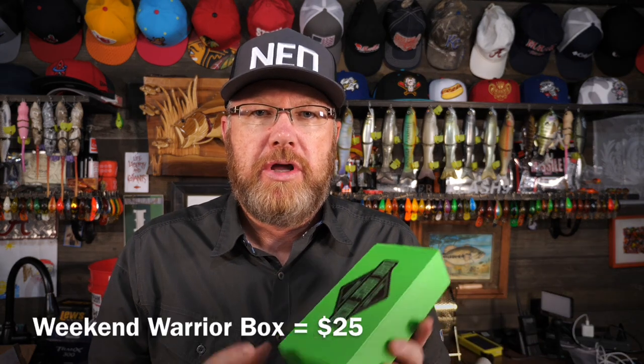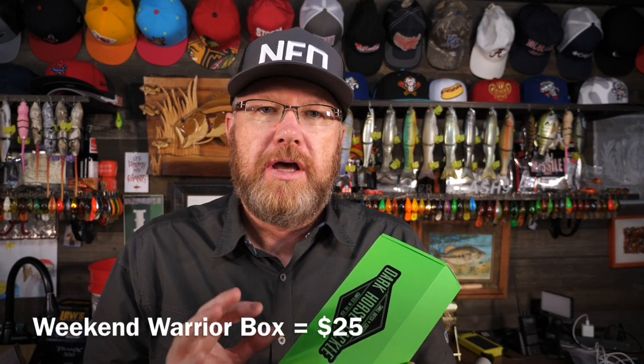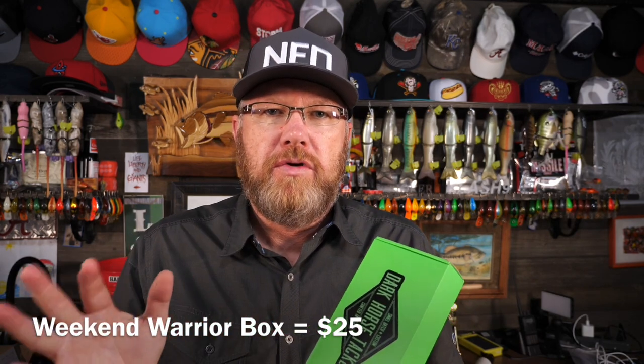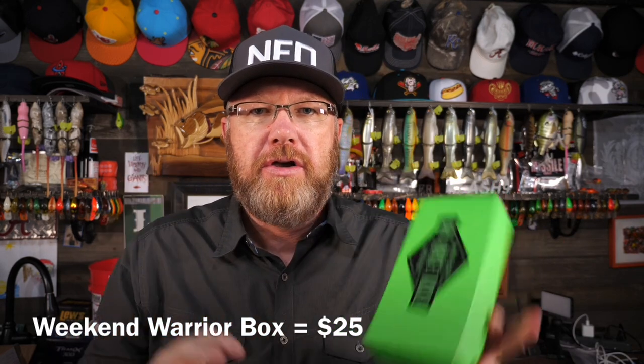A couple things about Dark Horse: they tend to focus on smaller, custom-made lures — handmade, small companies. They're also cheaper than a lot of other boxes. They only cost $25 per month, but a lot of times they only give you four to five lures for that. So you may not be getting a financial deal on pricing, but I think their shtick is you'll get some unique stuff.